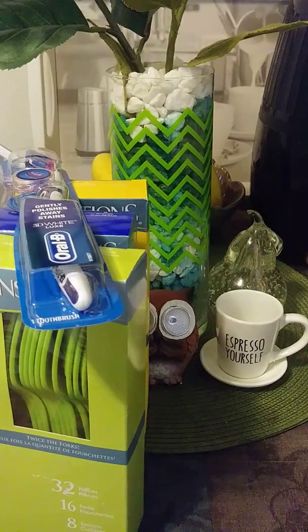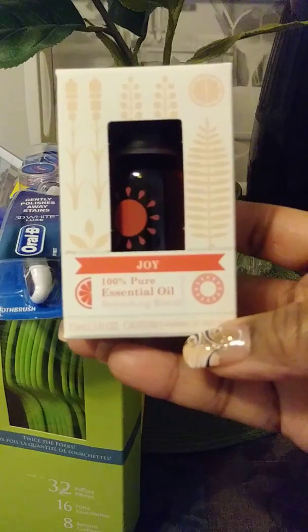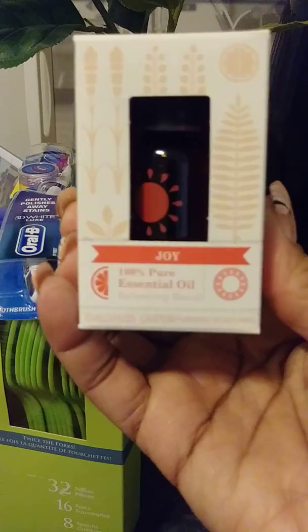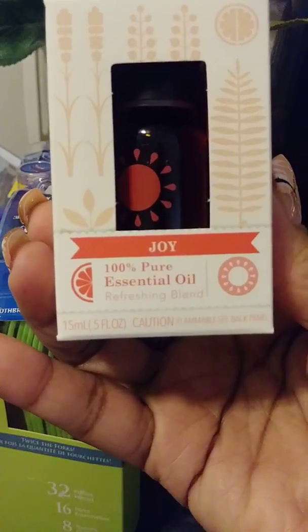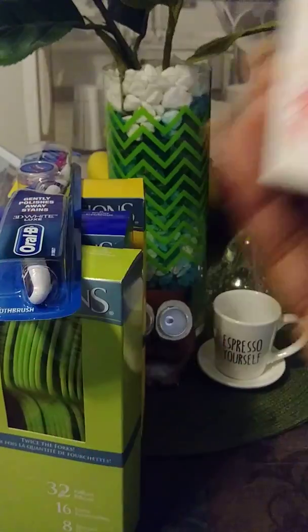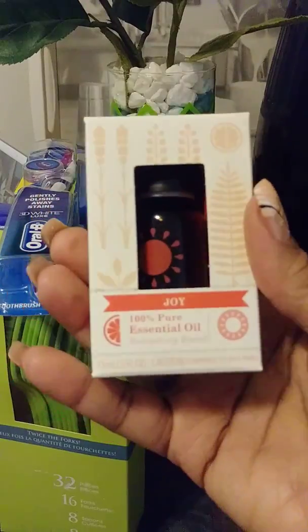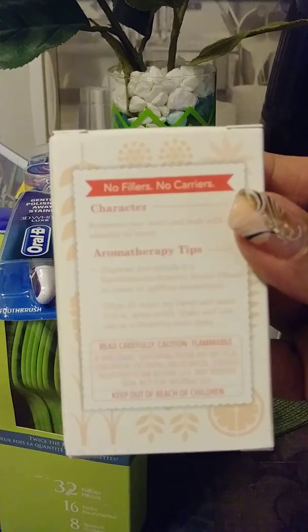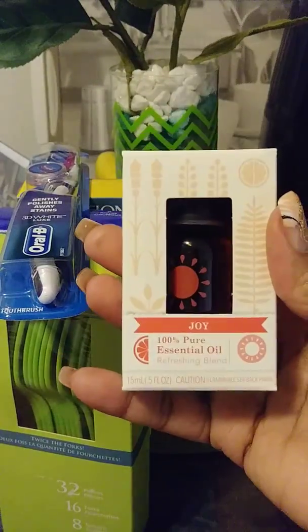I also purchased this Essential Joy essential oil. I needed another oil for my room — I got an oil diffuser my cousin bought me for Christmas. I wanted to try this one; it's called Joy. I was smelling it through the box and it smells pretty good. I'm going to hook it up and really let you guys know how it smells. This was four dollars — a bit of a splurge.